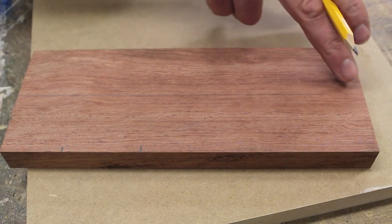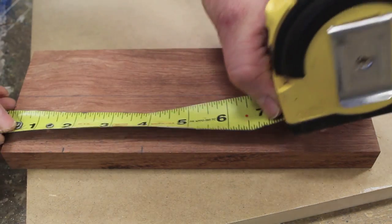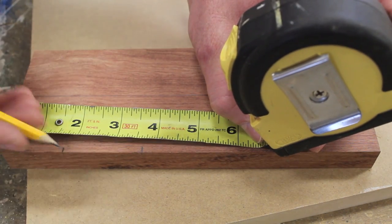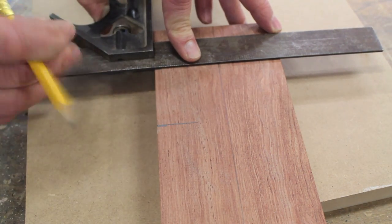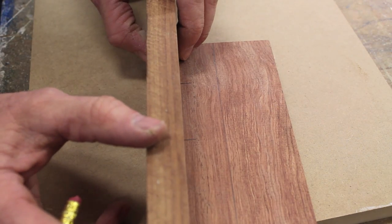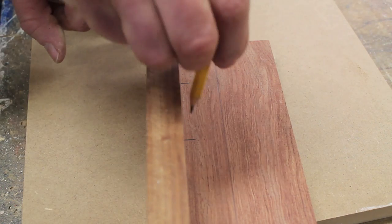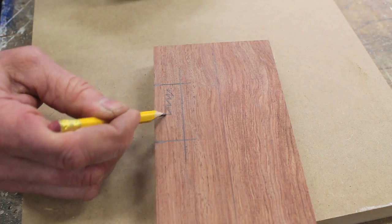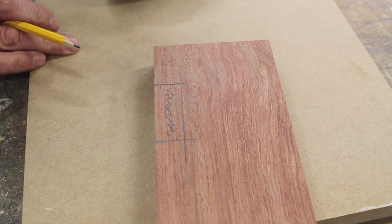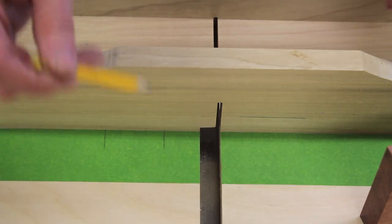Now that the back is cut to length and width, I need to mark out where I'm going to cut the dados for the arms that will hold the guitar. To find the depth of the dado, I'll use the material I'm using for the arms, flush with the back, and trace a line — this is the area I want to remove on both sides. Using the table saw, I put a piece of painter's tape on my crosscut sled so I can simply remove the tape and the marks won't be left behind.